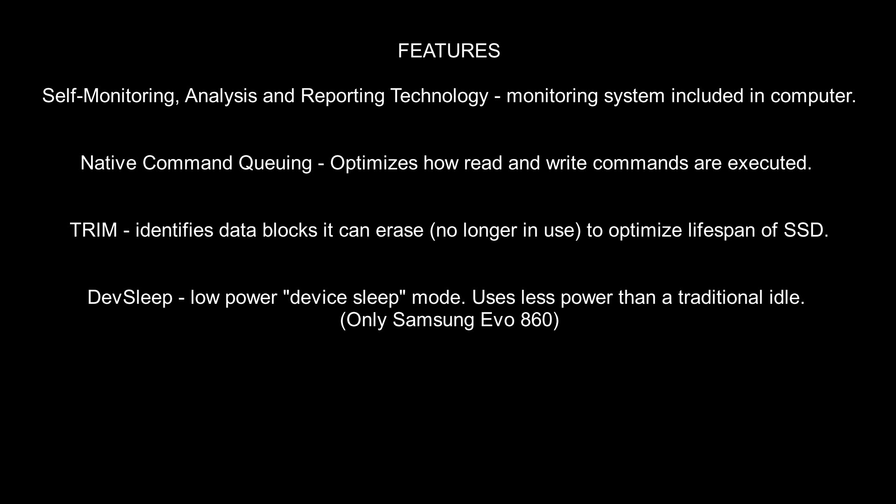Both of them have NCQ, which optimizes the read and write commands. Both of them have TRIM, which optimizes the lifespan of the SSD. But one thing that Samsung has that the Lexar does not have is DevSleep, which is basically a low-power device sleep mode — it uses less power when it's idle.